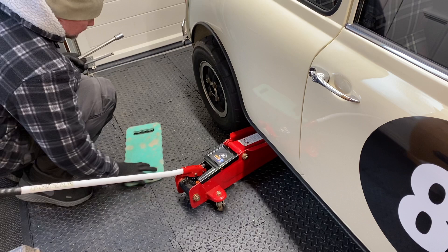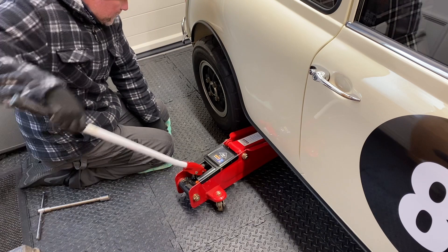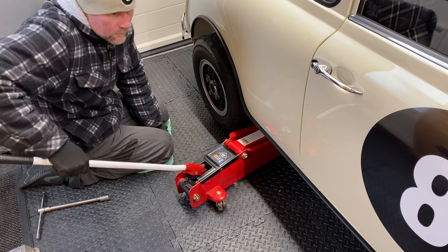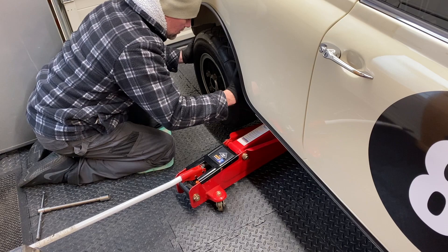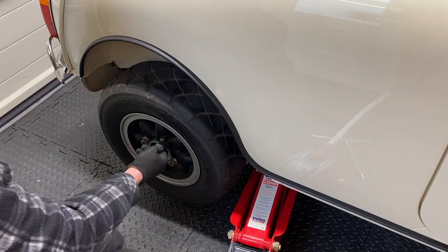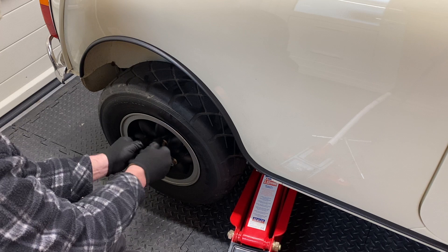Unfortunately that excitement didn't last very long because I've had to take the car off the road to sort out a number of annoying little issues that have really taken the fun out of driving it. The channel is all about documenting the restoration, the life and the ongoing maintenance of Smugwood Mini, and I know there'll be both good days and bad days. But at the minute things seem to be unbalanced in the wrong direction.